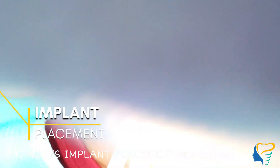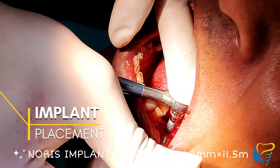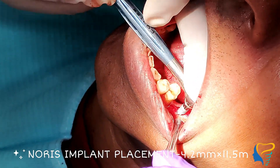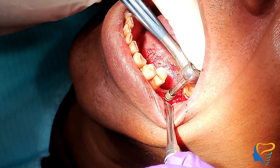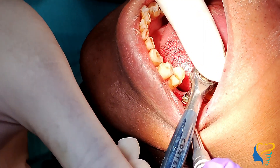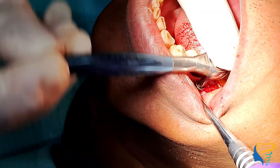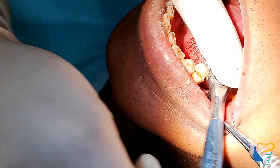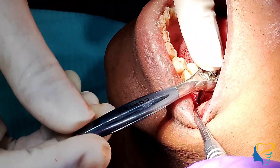Now comes the main part — implant placement with a torque wrench, maintaining apical distal pressure. Initially we see some resistance because we under-prepared the site. Driving the implant deep into the osteotomy site — you can place it sub-crestal or equi-crestal. Here I placed it 1 mm sub-crestal, anticipating future bone loss of 1 to 2 mm.